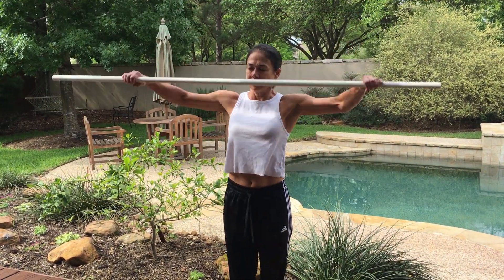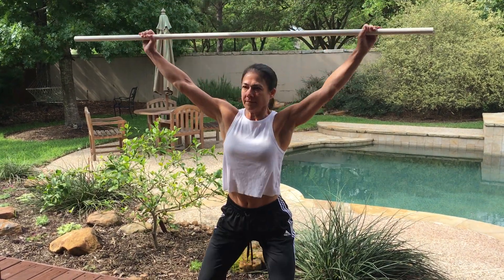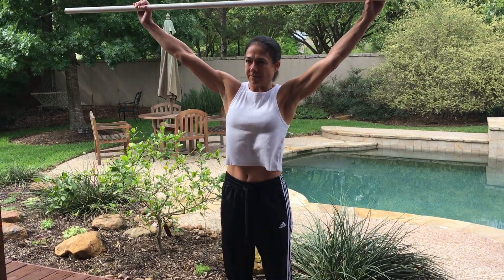Followed by snatch land: two quarter squat, half squat, three quarter squat, followed by snatch drop.